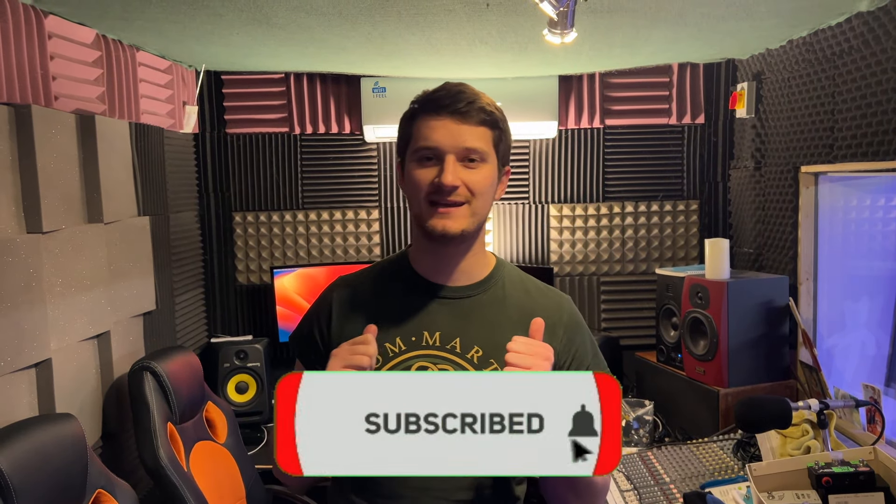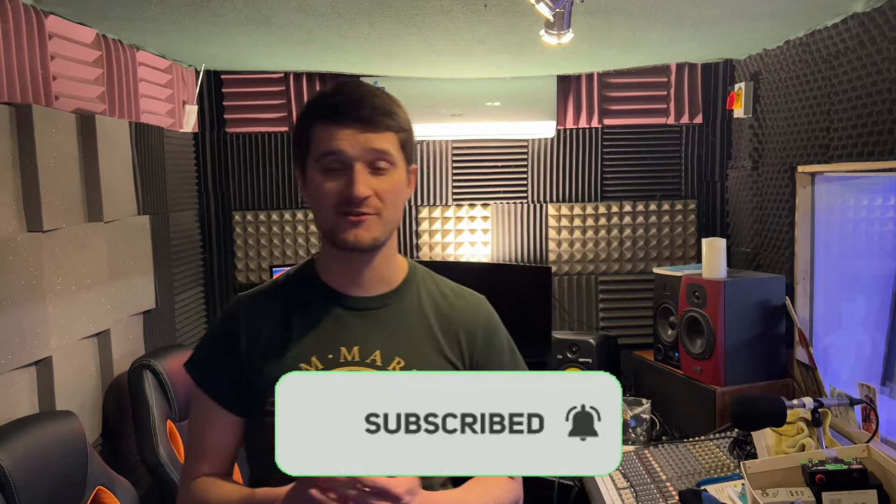Hey guys, I'm Ed Clark. And today I'm at the Mayfair Studio in Chert, where we're tracking guitars for Brave Rival's second album. So I thought I'd take you through what I'm using.